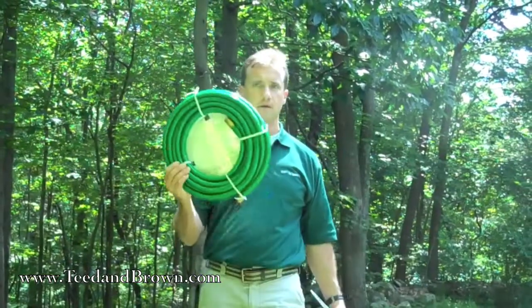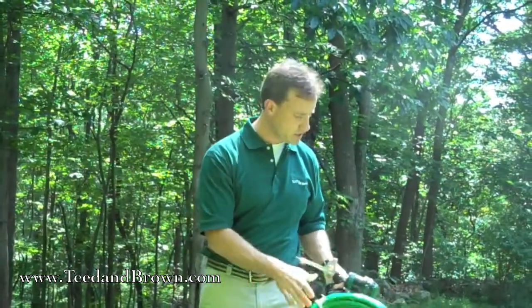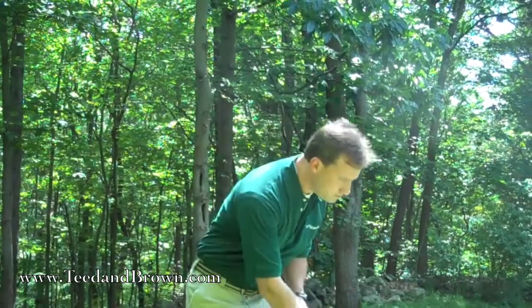So first, our equipment: a hose, probably a few hoses, sprinklers, and a coffee can. Actually, any can that's got nice straight sides will do. We'll get into this in a minute.